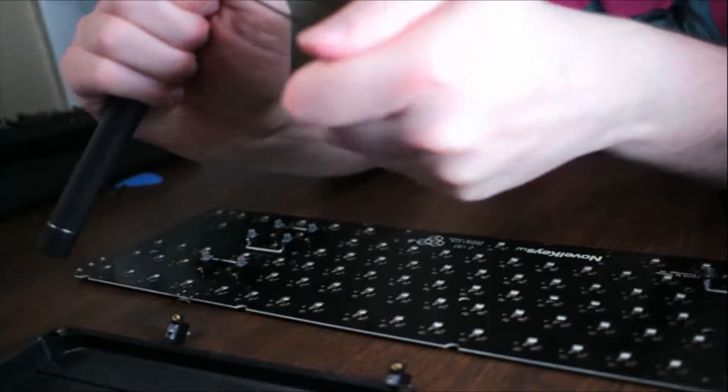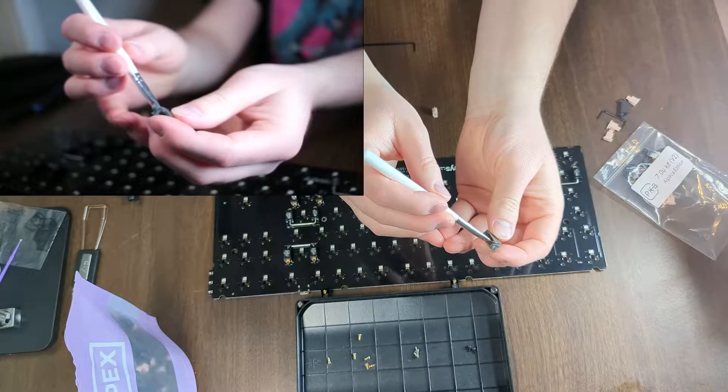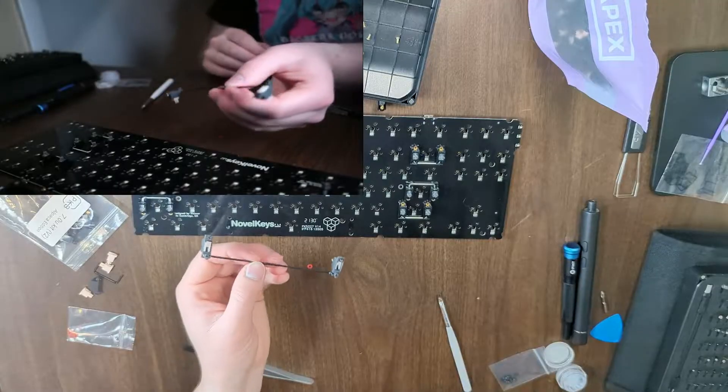I tuned and lubed the stabilizers, installed the O-rings, reassembled the board, installed the switches and keycaps, and at this point I'm starting to feel really good about this project.